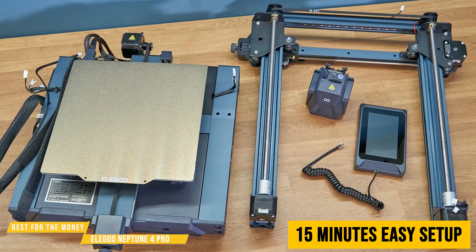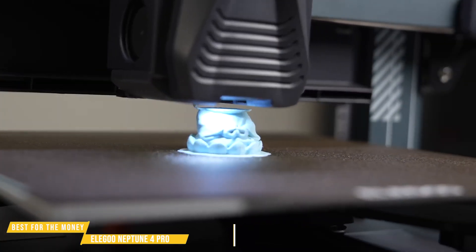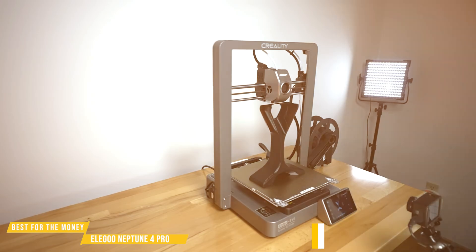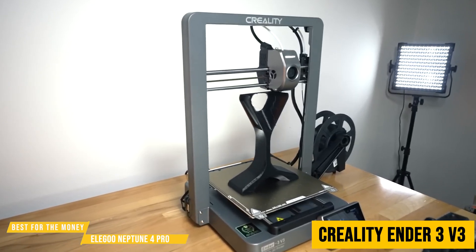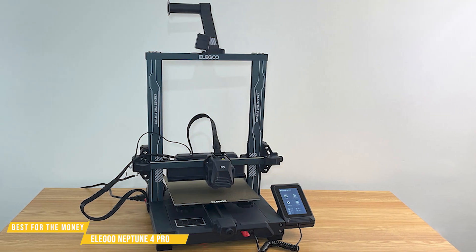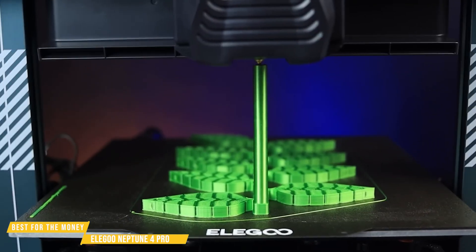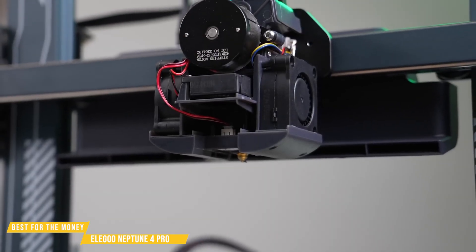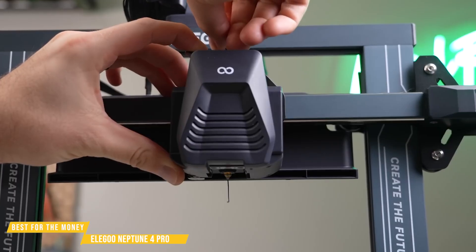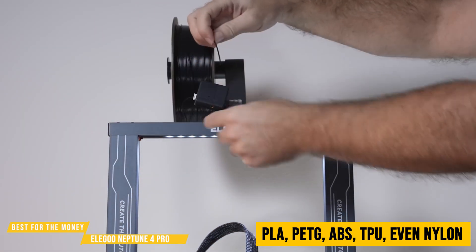Setup is easy — from unboxing to printing, you're looking at about 15 minutes. Thanks to automatic 121-point bed leveling, you never have to worry about calibration. Unlike a competitor like the Creality Ender 3 V3, which has an initial bed leveling process that takes about 15 minutes, the Neptune 4 Pro takes care of it right away. It also has a dual-gear direct-drive extruder, which ensures flawless filament control, reducing jams and keeping extrusion smooth. With a 300-degree Celsius nozzle, the Neptune 4 Pro handles nearly any filament — PLA, PETG, ABS, TPU, even nylon.